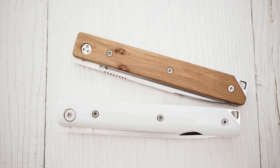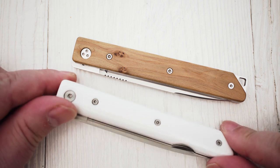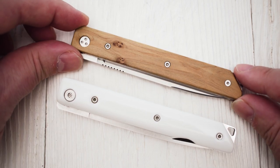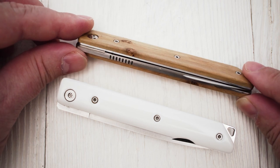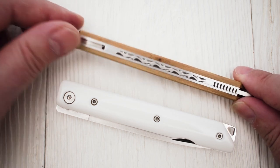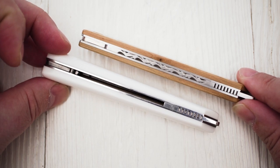The slip joint version features an easy-to-clean open handle construction and is available with different materials. These handle scales are made of white Corian, a material typically used for countertops. Le Brabant Sand à secret, on the other hand, is designed as a closed construction with some nice filework on the backspacer. It's also available with several different handle materials — these particular handle scales are made of juniper wood.